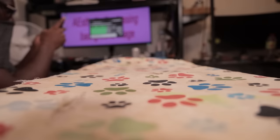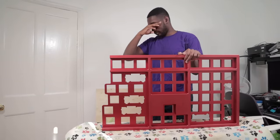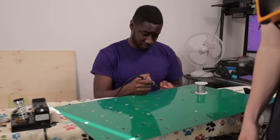Barely 50% finished with the build, we called it a day and started bright and early the next. At best, we had five, maybe six hours to finish the build. And man, we were tired.